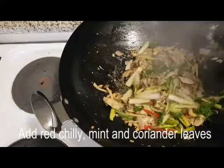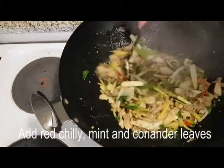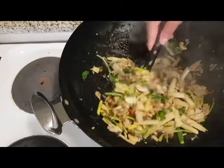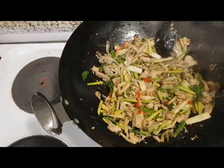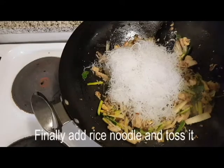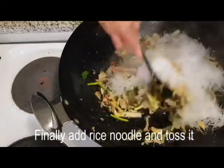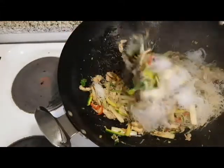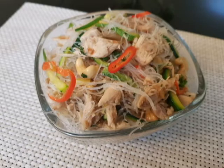The chicken may be ready. When the dish is done, we add the rice noodles and the sauce. Now add the sauce. Thank you.